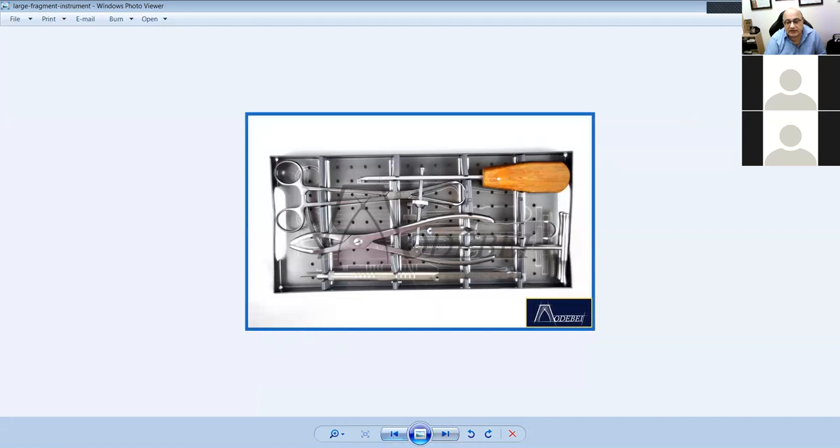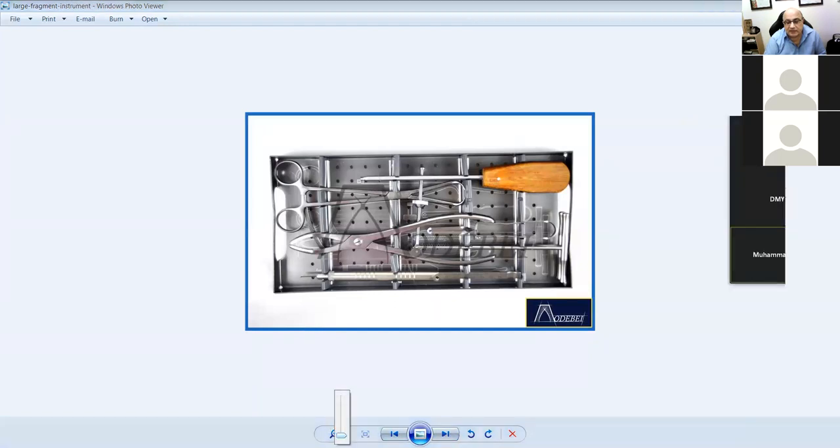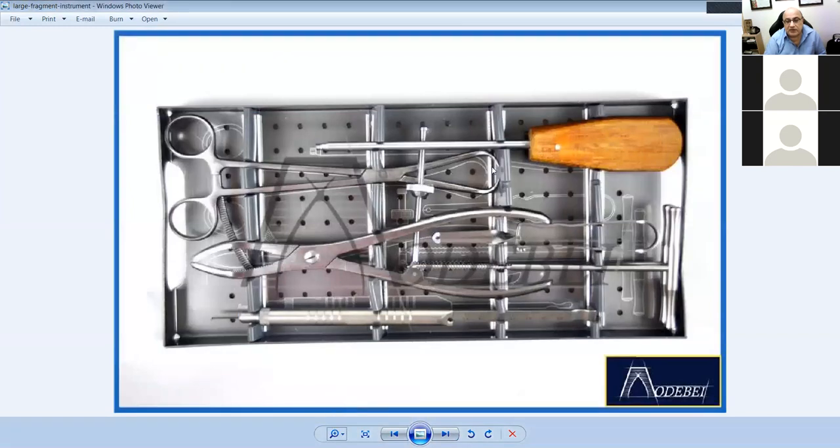This is a fracture reduction set. It has a screwdriver, a ratchet with clasp and pointy ends to hook and hold bone, a measuring device, and a drill.